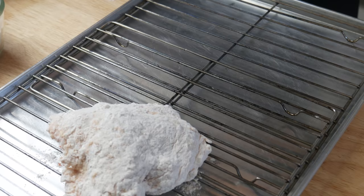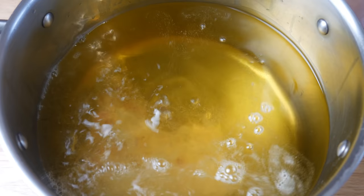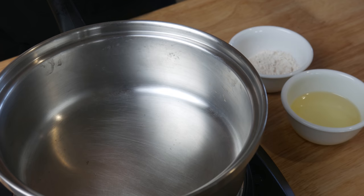Once we've breaded all our chicken, we're gonna throw in the thighs first and deep fry at 300 degrees Fahrenheit for 14 minutes. While the chicken's deep frying, we're gonna make the gravy.